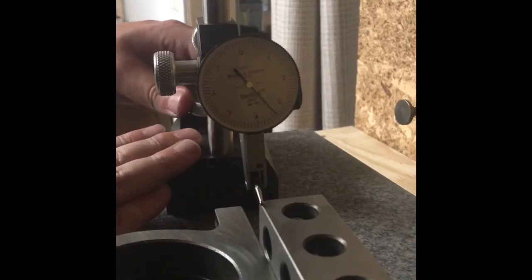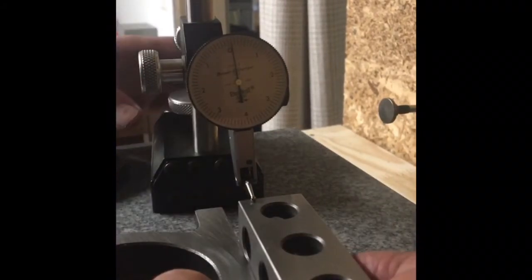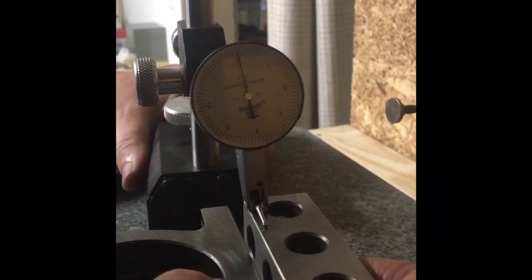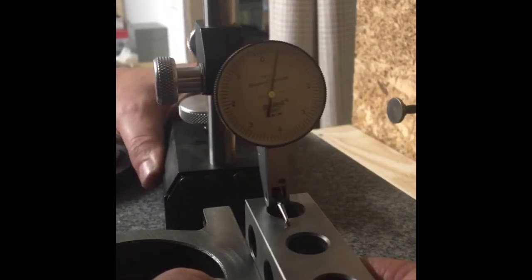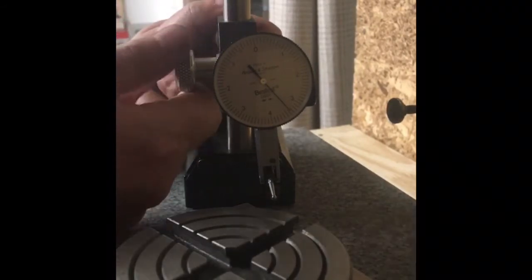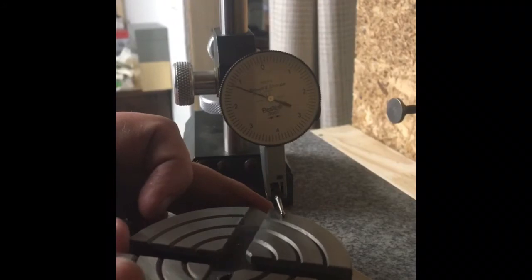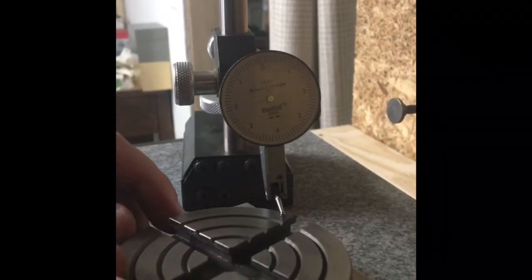If I zero my indicator on this block — I know the block is square — and hold it tight up against that bottom face and take it across, the indicator reads about a thousandth of an inch. So all in all that's not terrible, but I'm definitely going to fix it. When you put the table in and indicate off the surface as it's resting, it runs out up to two thousandths, which tells me that surface is not parallel and will also have to be fixed.